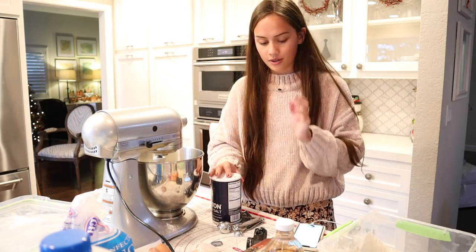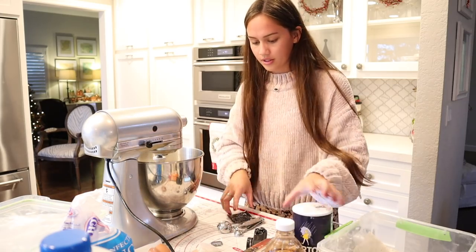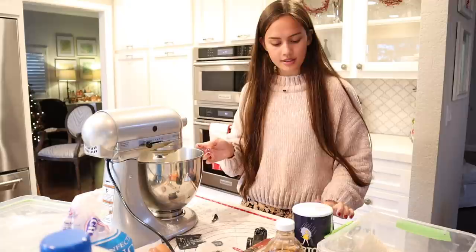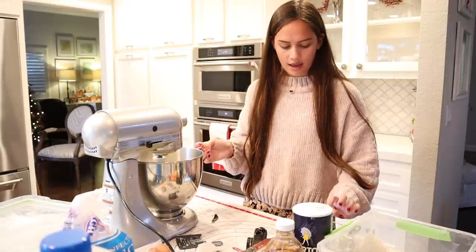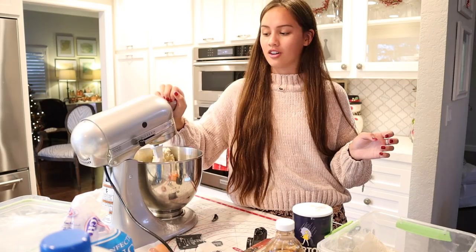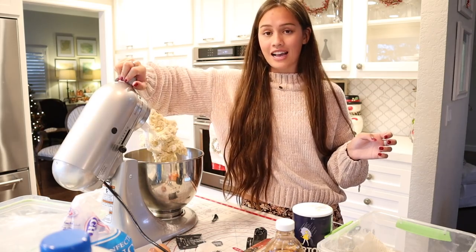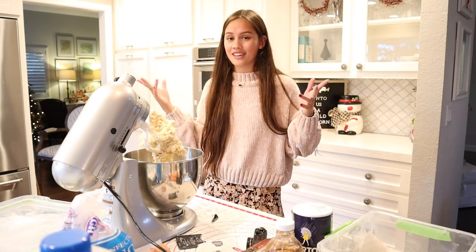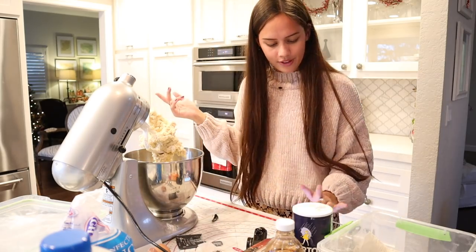Okay, now that our dough is done, we're going to take it out, refrigerate it, and wait an hour and 15 minutes. And I think we should play Champagne Problems to do this, which is such a good song. Definitely slower and sad if you think about it because he proposes and she says no, but here it is.